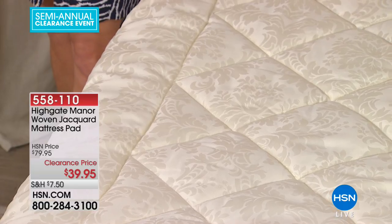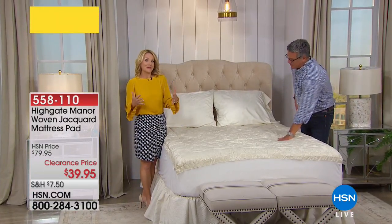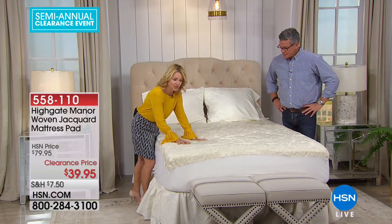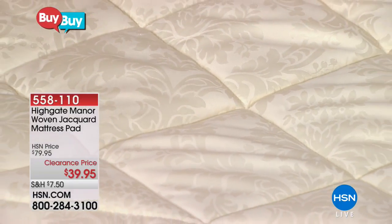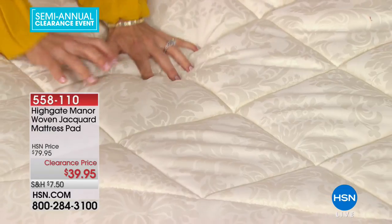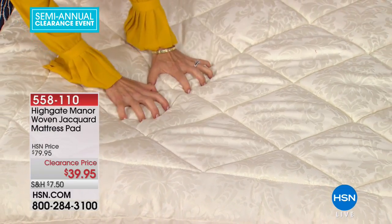Very importantly, this is Highgate Manor, so we always go above and beyond. It's the upper echelon of our bedding, and we've added a little extra oomph to the mattress pad as our foundation piece. It's beautiful — it looks like a mattress when it's on. It has that woven jacquard and that wonderful loft to it. It's not a supportive piece but that extra comfort piece — you can be like a little kitten in it. It's got a couple of inches of loft.